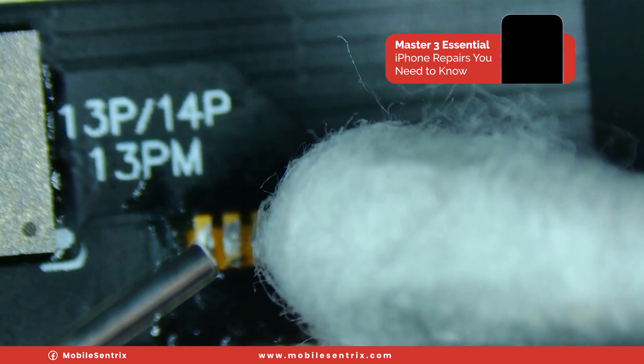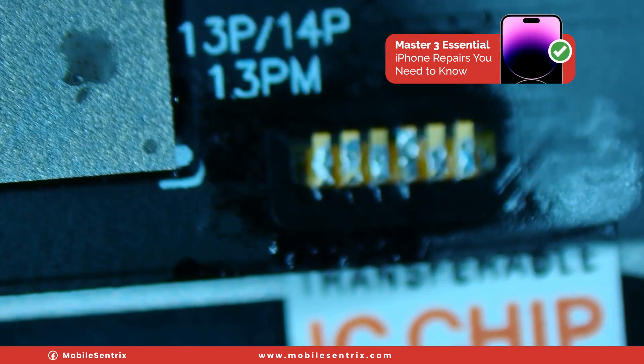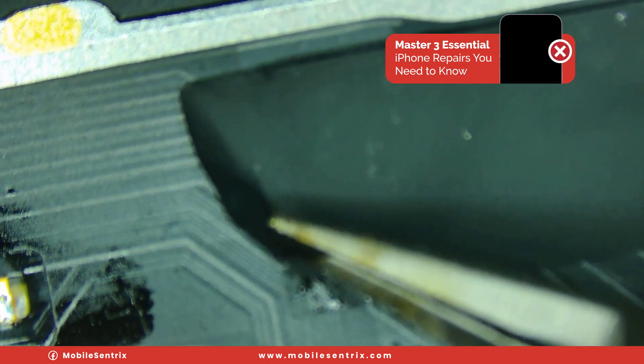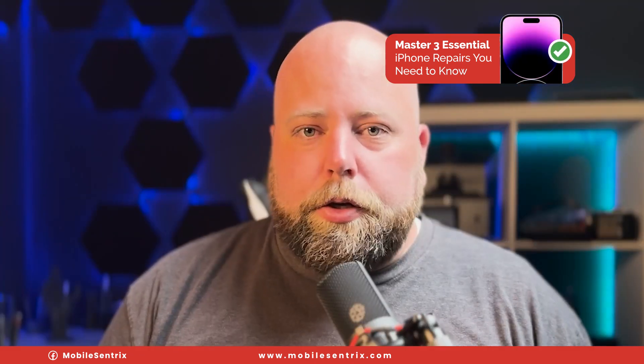We'll take our Q-tip with a little bit of isopropyl alcohol and clean that up. I'm just going to snip off a little bit of this black sticker and cover up the solder joints with it — there you go.